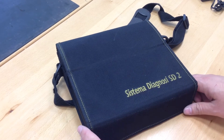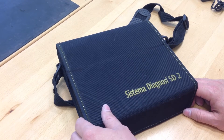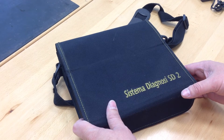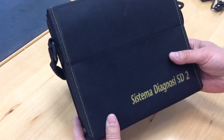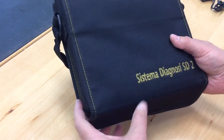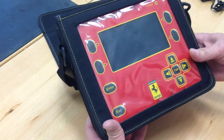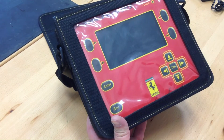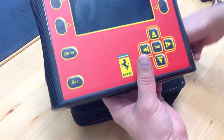So here's a very brief video, probably pretty non-exciting, but just an overview of the SD2 Ferrari Diagnostic System. It just comes in this little canvas case, nothing too exciting. You open it up and it's got a window that you can keep it in the case if you like. But I'll pull it out of the case to show you what the unit looks like.